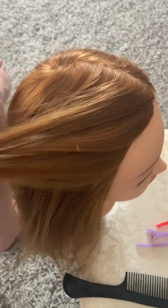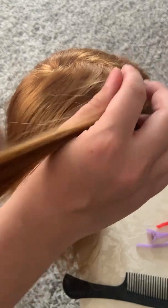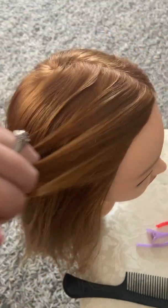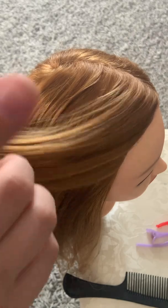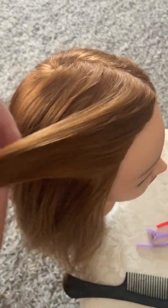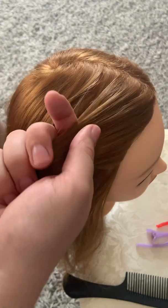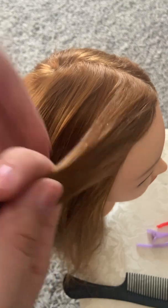Okay, so today we will be doing a French braid. You'll need to know how to do a regular basic braid before you get into the French braid. So if you're still unsure, I will put a link in the description of how to do just a regular basic braid. You'll want to make sure you get that down before you start to French braid. But if you're ready, I will show you a quick easy way to do so.